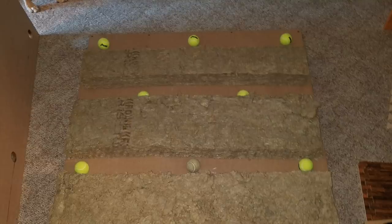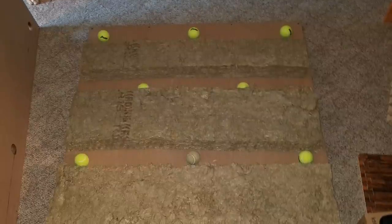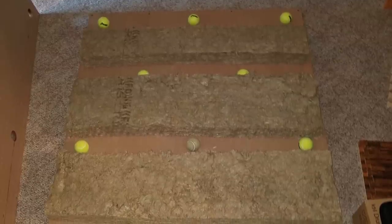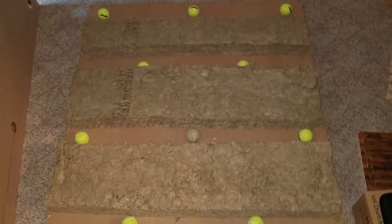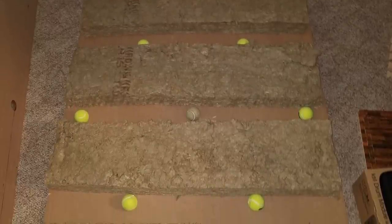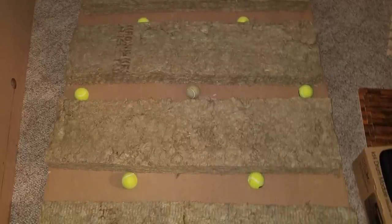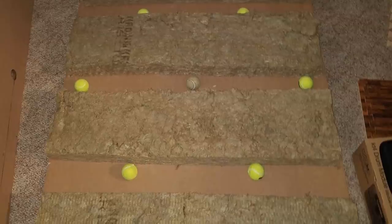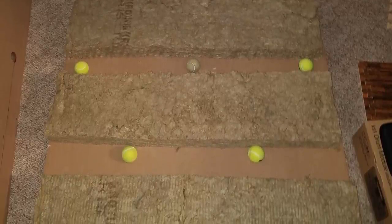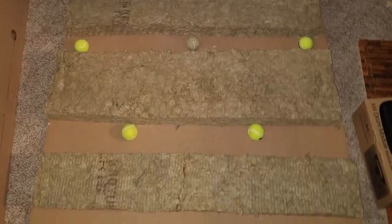Next you want to open up your rock wool insulation. You're going to have to peel back some of the layers to get it to the proper thickness. If you try to use it at full thickness using this design, the foam will be too much and your boards will not sit on the tennis balls — instead they'll fully compress the insulation. Peel back the insulation so it's just above the tennis balls, so that when you put the top layer MDF board on top, the foam will compress slightly and the boards will rest on the tennis balls primarily.